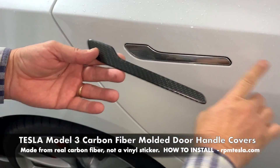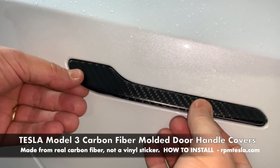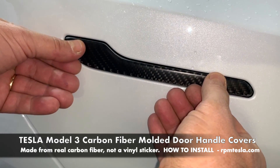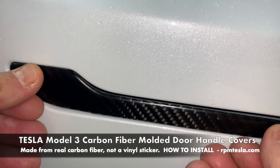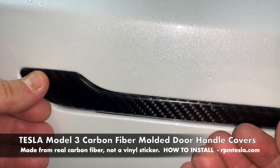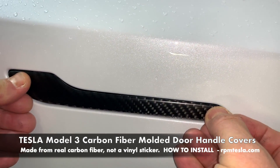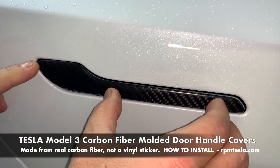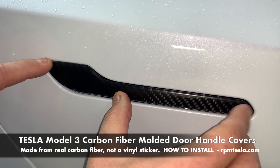After you've prepped the surface and got it crystal clean, you're going to line it up just to see how it fits. If you put it on too low, you're going to see chrome. If you install it on the high side, you won't see chrome and the door handle will work fine. Use the door handle as a guide to make sure you're on the top part, far enough to the left to cover both tips.